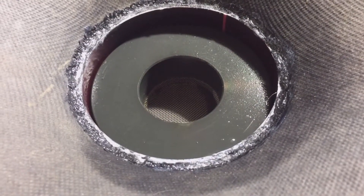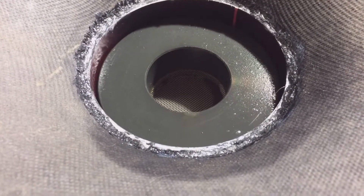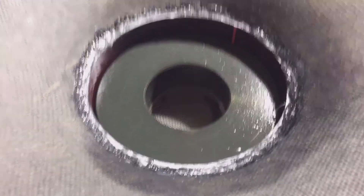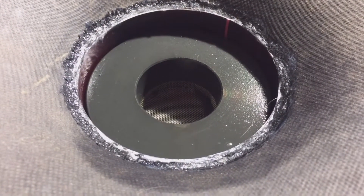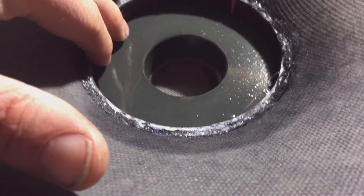Hopefully that should hold. It says it's for putting furniture together, wood, most plastics etc, so I think it's quite suitable glue to use. We'll see how that goes.